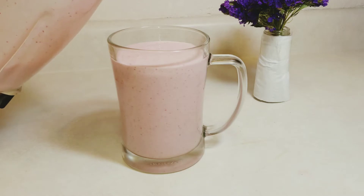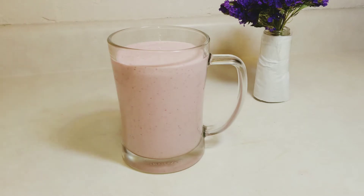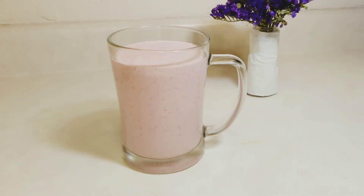We are all strong, beautiful, courageous, and resilient, and I pray that God Almighty will bless us all in this motherhood journey. Today I want to share a quick and simple creamy strawberry smoothie recipe.